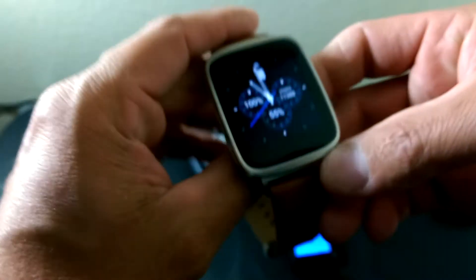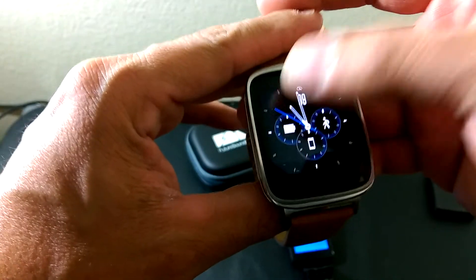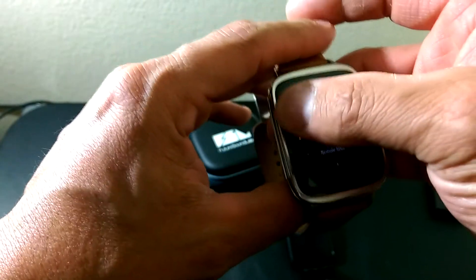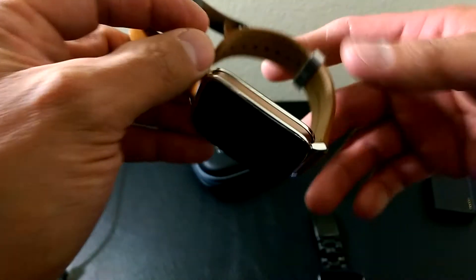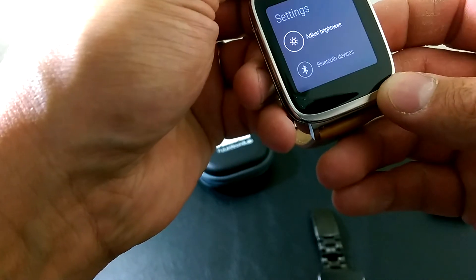This watch already has music synced to it. We'll go down to where we have our music — play music — and it is on there. With the Zen Watch and most other Android smartwatches besides the LG G Watch, they all have a physical power button you can use for waking the device.